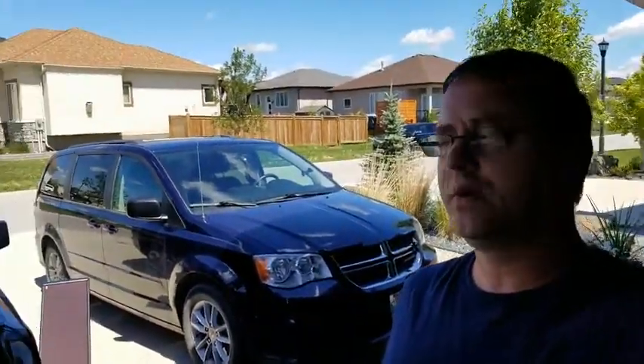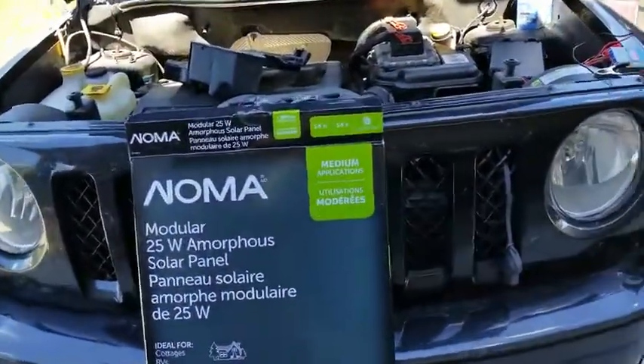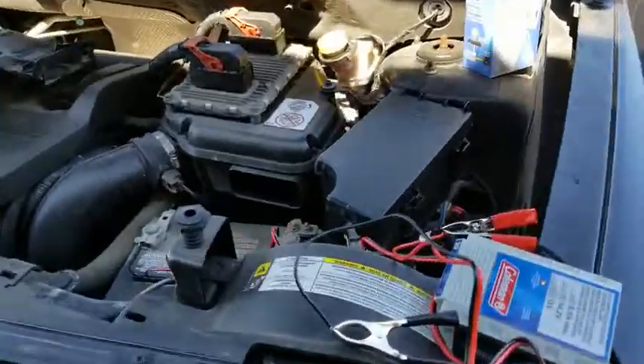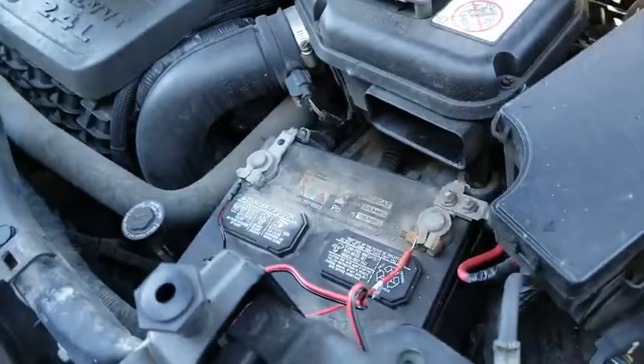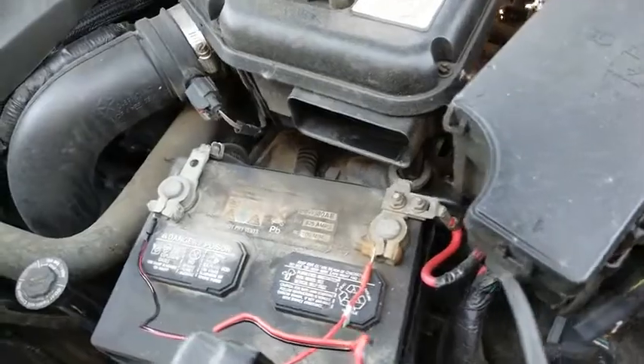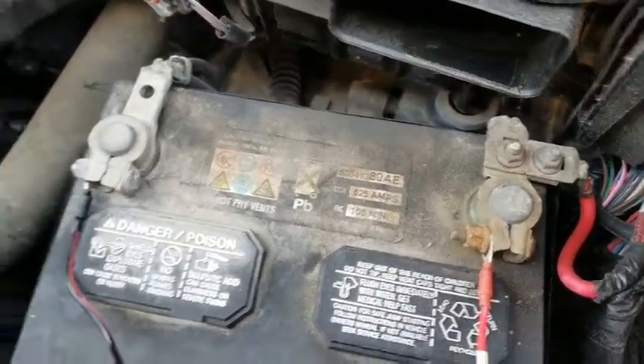What I like about the product is it's very easy to set up. The instructions are quite clear on what you have to do. Basically set up the panel, put it in the sun, connect it right to your battery. The Coleman charger goes right to the battery through the round clips there — put it right on the battery.